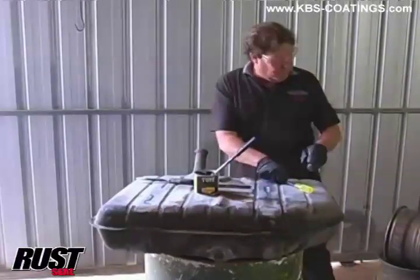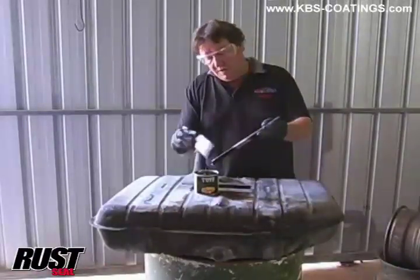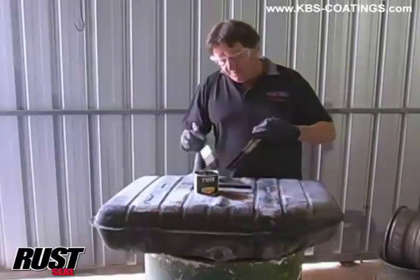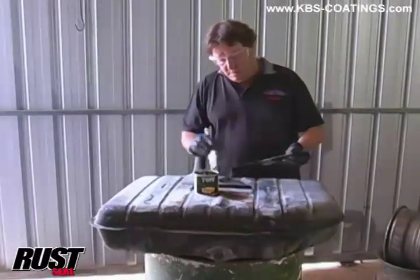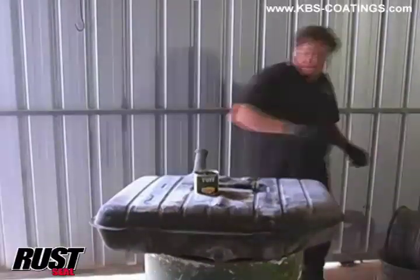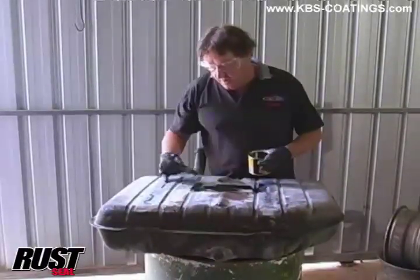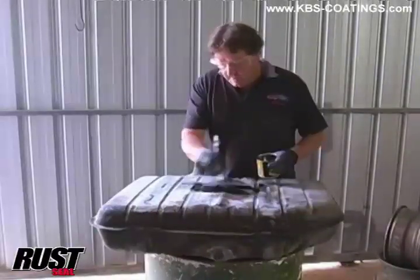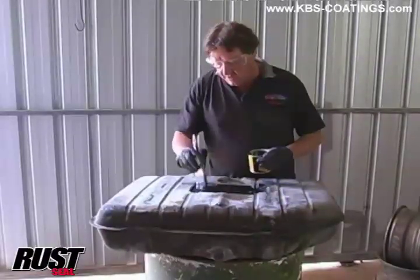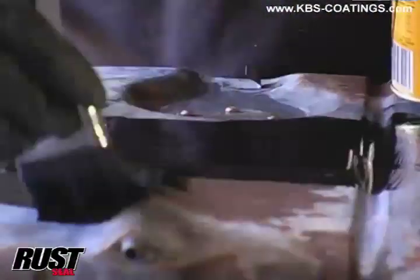You might ask yourself why am I brushing it - why not just spray it? You can spray it if you want, but this is one of those self-levelling type coatings, so the brush marks will be gone before you know it. As you can see it's all sort of a milky white - that's the zinc phosphate coating I was telling you about. When we did the inside of the tank you couldn't see it, but on the outside you can see it. We want that - that's the key required to make this coating stick.